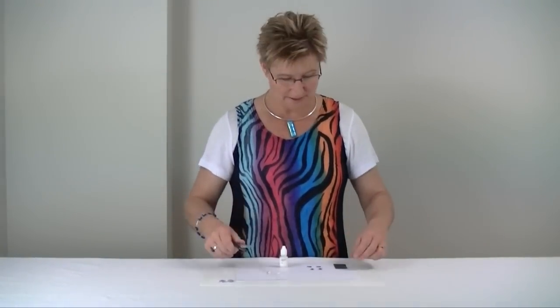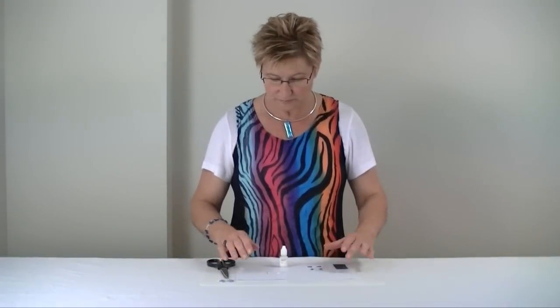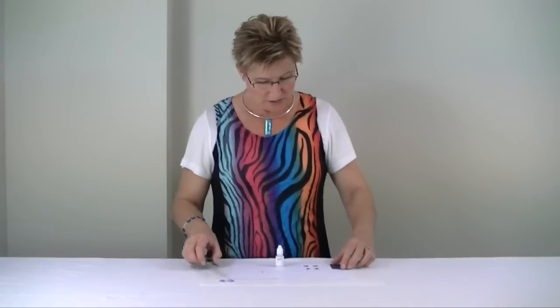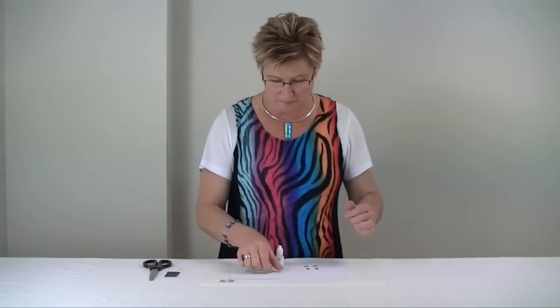Some scissors and some sandpaper just to smooth down our rough edges on the side of our glass tiles after we've done our gluing process. So let's just move those aside because we're not going to need them just yet.